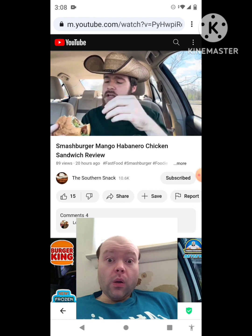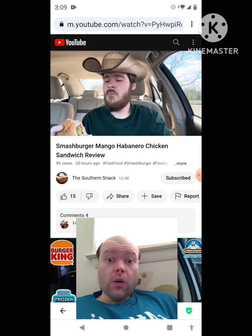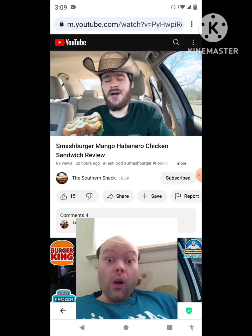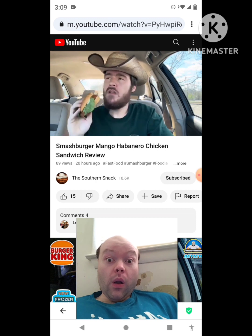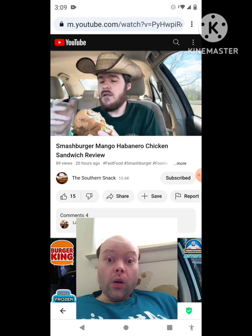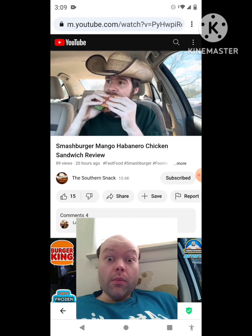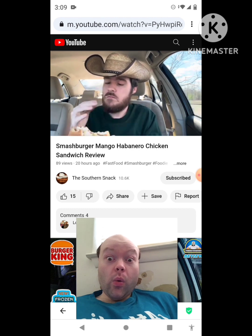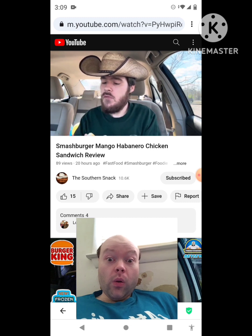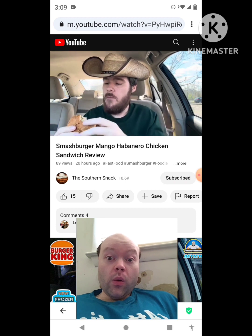You've gotta remember their base chicken — their chicken breast or patty or whatever it is — isn't the best. But when they flavor it, like that Nashville hot chicken sandwich, it's just perfect: just the right amount of heat and flavor. This isn't perfect but it's good, it's very good. I think the issue is I want more flavor from it, but I do enjoy it.